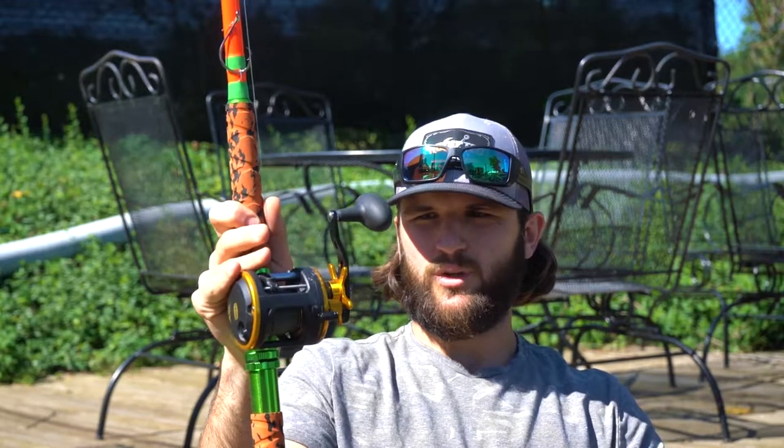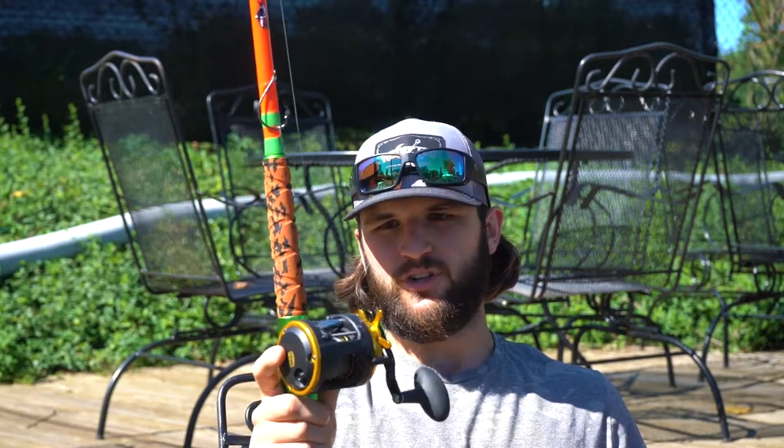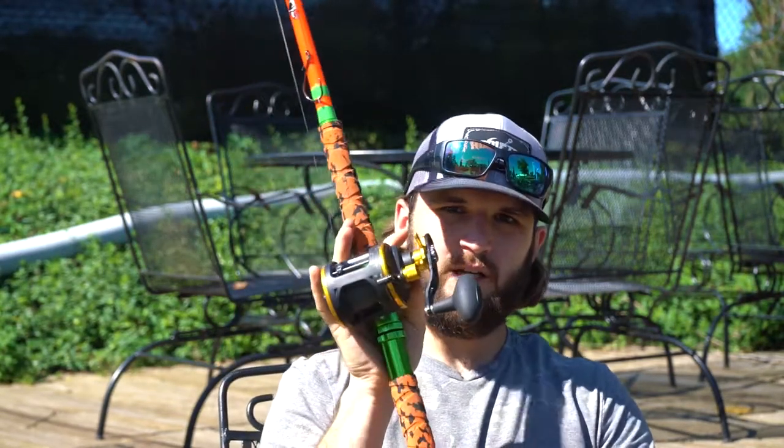My favorite and newest addition to the boat lately has been the Penn Squall 15. This is a savage of a reel. It's got the big power handle, an awesome super loud clicker, and it's incredibly smooth. It casts really well, brings in even those big baits and big fish. People fish everything from stripers to sturgeon to flatheads with this reel. If you're looking for a definite go-to, the Penn Squall 15 or size 20 is going to get the job done.